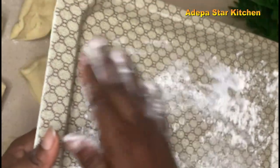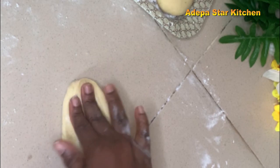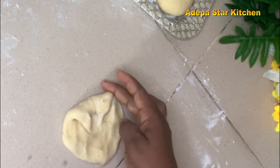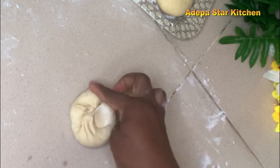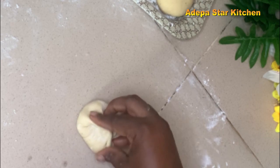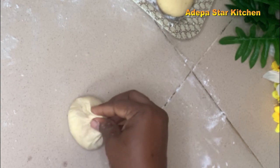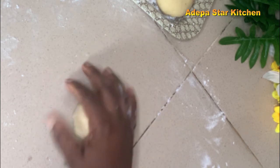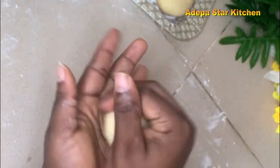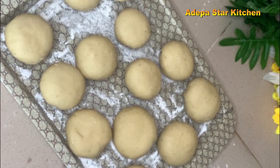I'll go ahead and dust my tray then put it aside. Then I'll go ahead and mold my dough into a round shape — this is how I do it. Now I'm going to cover it and allow it to rest for two hours.